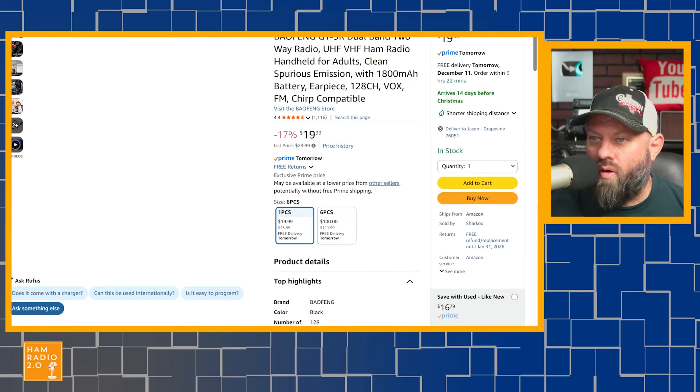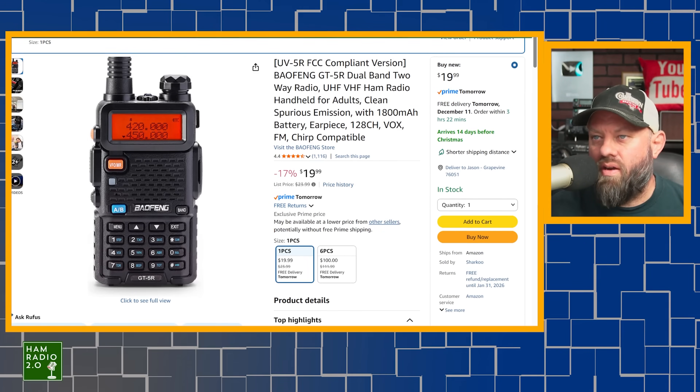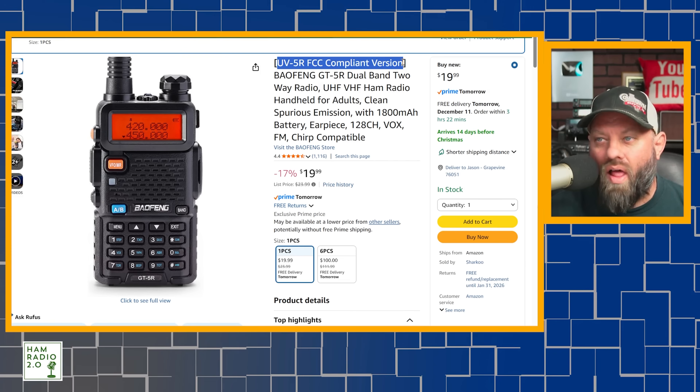I picked up this Baofeng earlier this year and have been lax about making a video about it. It is a UV5R — actually a GT5R — but the title says UV5R FCC compliant version. So it's locked down to the ham band. I tried to transmit in the GMRS band and it would not, so it is just amateur radio, dual band, 128 channels, a very basic Baofeng radio.